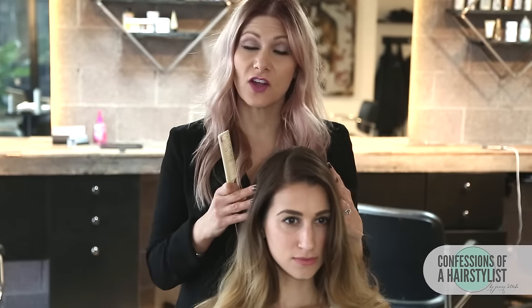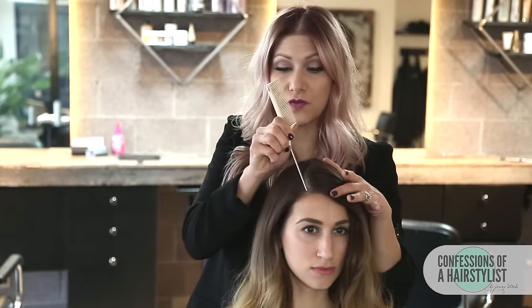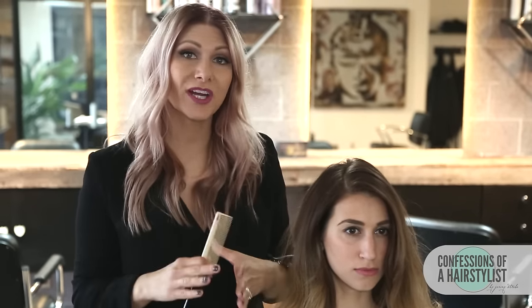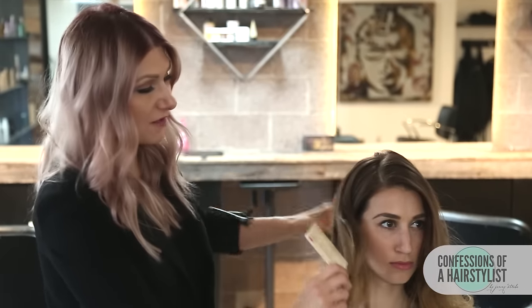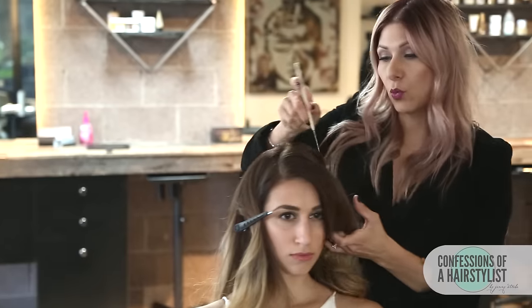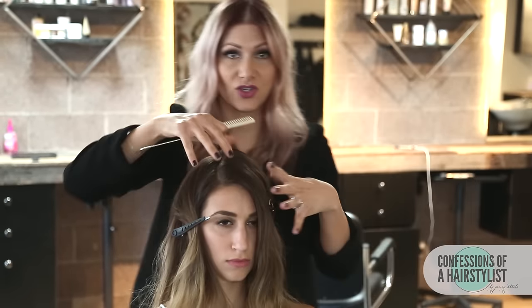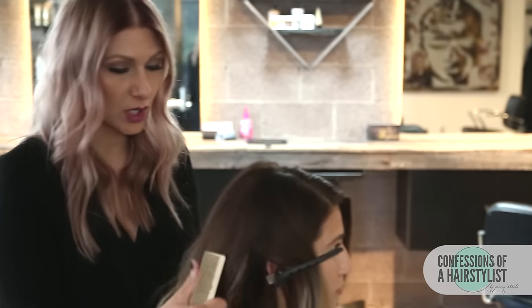To start this look I went ahead and created a deep side part. I usually go from the side part down to the crown and then split the hair in half. When I create updos I like to work in sections, so I'm going to section the front pieces out for later, work the back section first, and then incorporate the side sections into our braid.